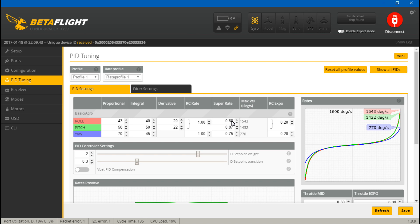As for rates, whichever configurator you're using they're all similar but with different names. In Betaflight it's your super rate — the default is around 0.7 I believe. Looking at the graph, with a high super rate you might see the multirotor rolling at 1,543 degrees per second. Set to the default, it drops to 646 degrees per second, so it rolls much slower. You can do this for pitch and yaw as well. You also have RC expo, which works exactly like throttle expo.